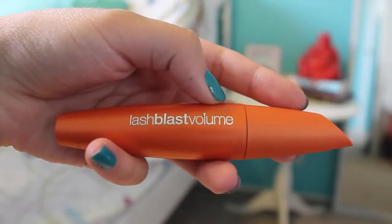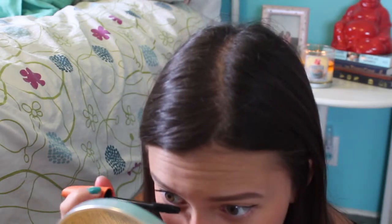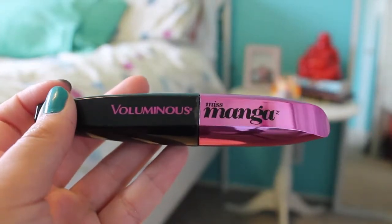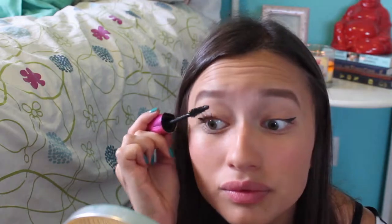For mascara, the first one I like to use is the Cover Girl Lash Blast Volume — I use it for the volume part as a base and put it on my top and bottom eyelashes. The second one I like to use is the L'Oreal Miss Manga, and it leaves your eyelashes really long — I really like this mascara a lot.